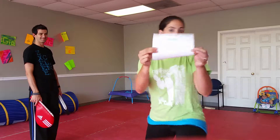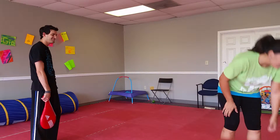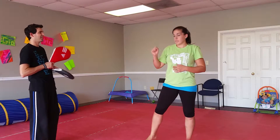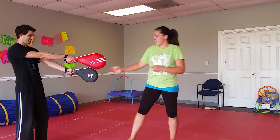Today we are working on your blue belt checklist and the first move is triple round kick. There are several ways you can do that. The best way to really build your balance is to work low, middle, high. I'm going to show you that one first, in slow motion.